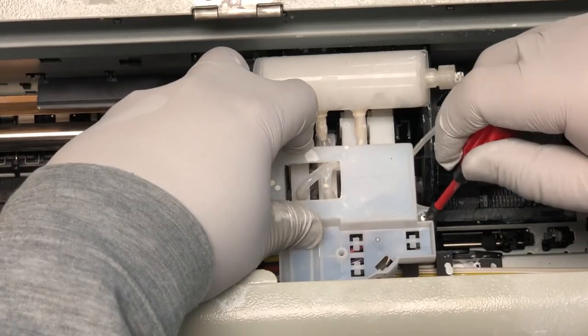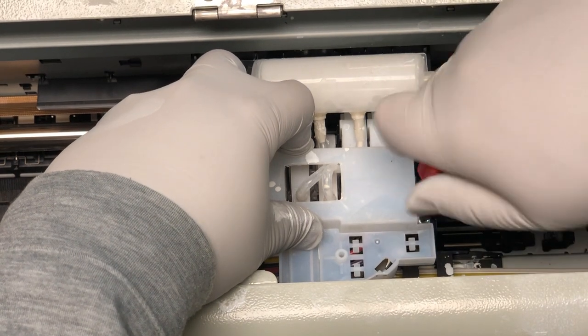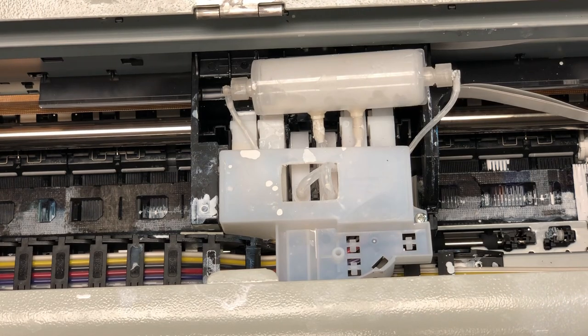The job is not done yet — we need to monitor the ink inflow. Now turn the printer on, and your white ink management system should get it to work. You're going to hear a buzzing noise, and the white ink management is going to put the ink in.